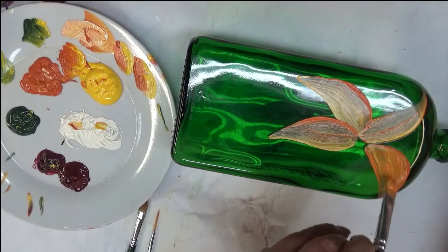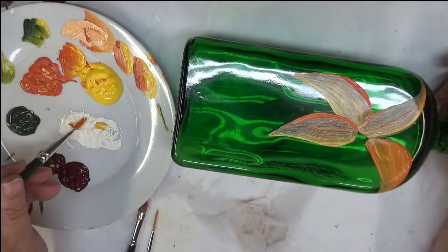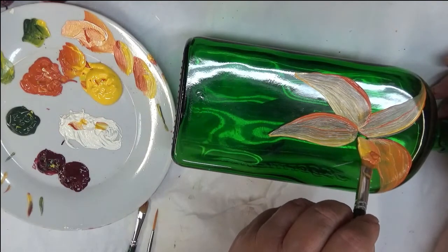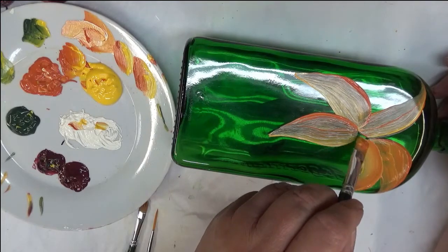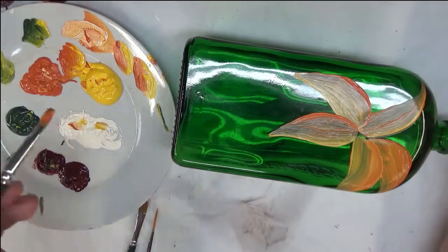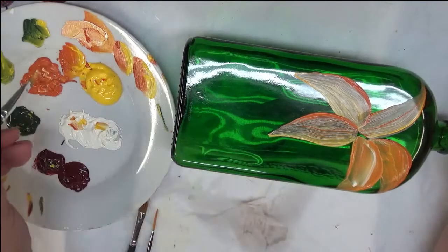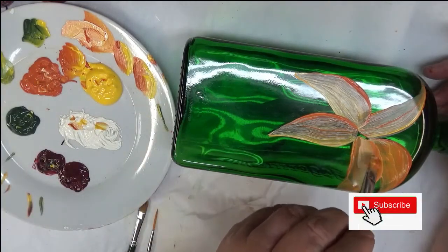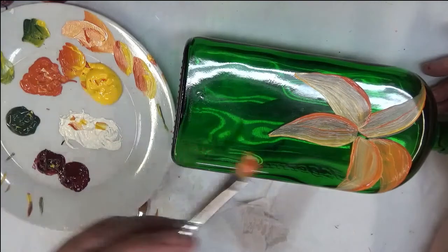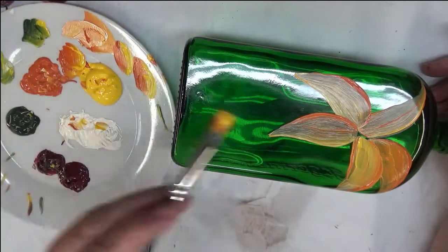I like to try to work with creating an opaque design just for the fact that it will have more durability if it's opaque. Now with a bottle that's just going to be sitting as a home decor piece, that's probably not too big of a concern, but you still want it to look nice.